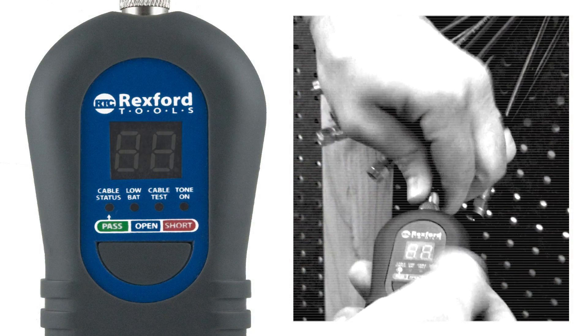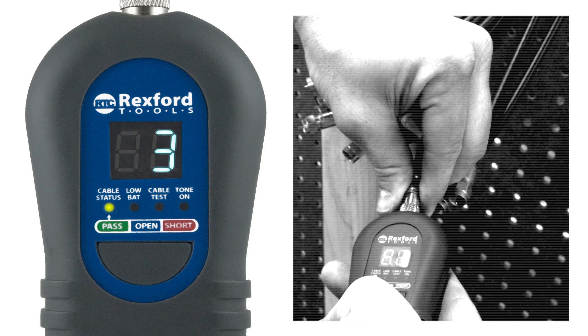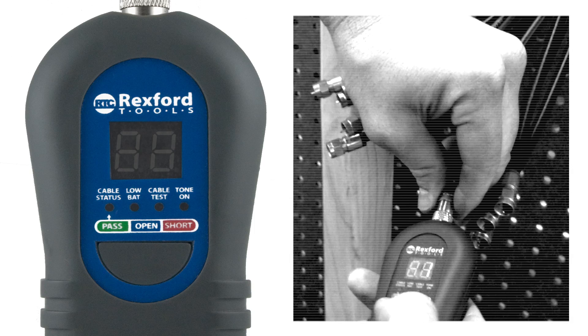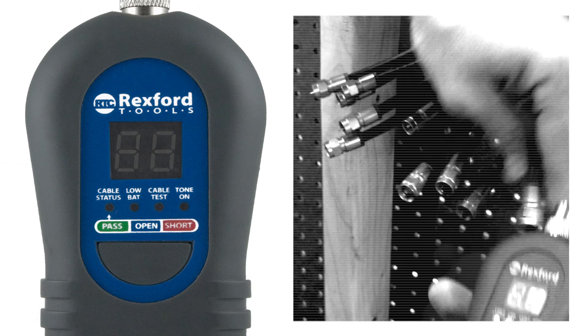Once all the terminators are installed, mapping out the locations is quick and easy. Connect the main mapper unit to each cable one at a time and press the button. The mapper's readout will display the corresponding terminator's number.